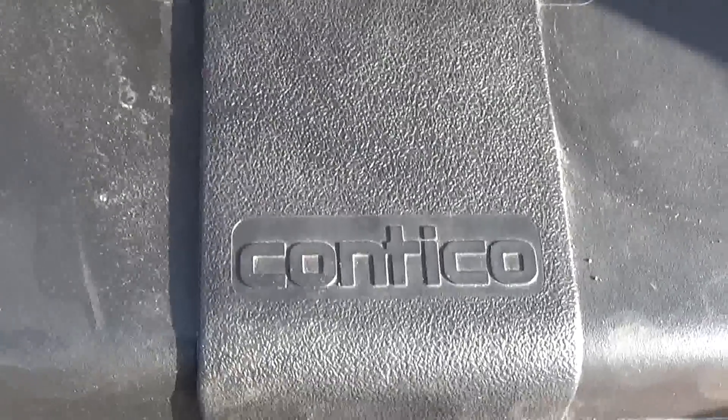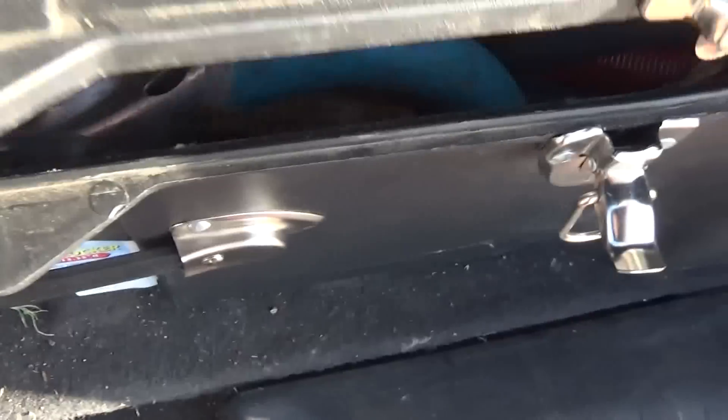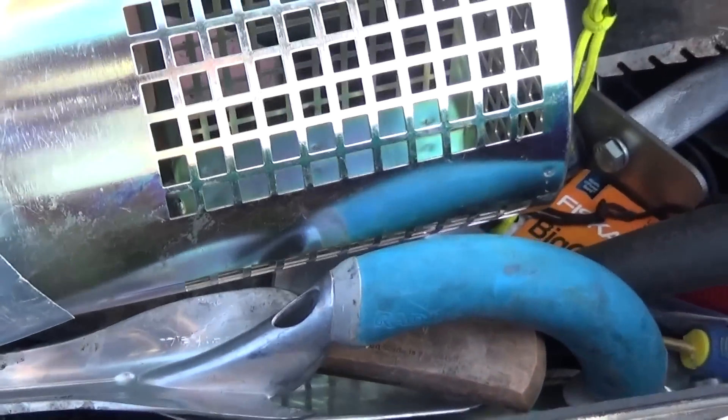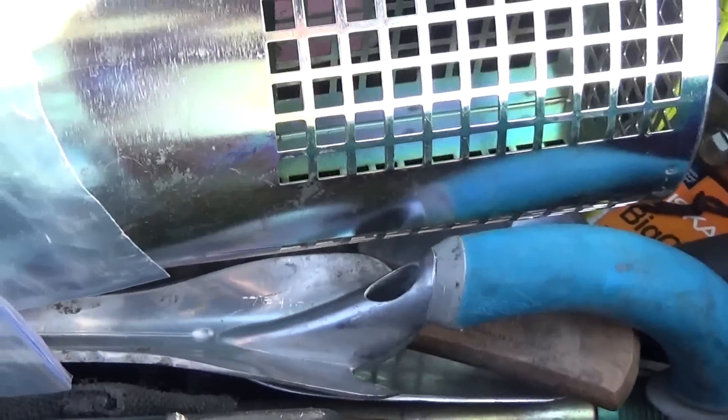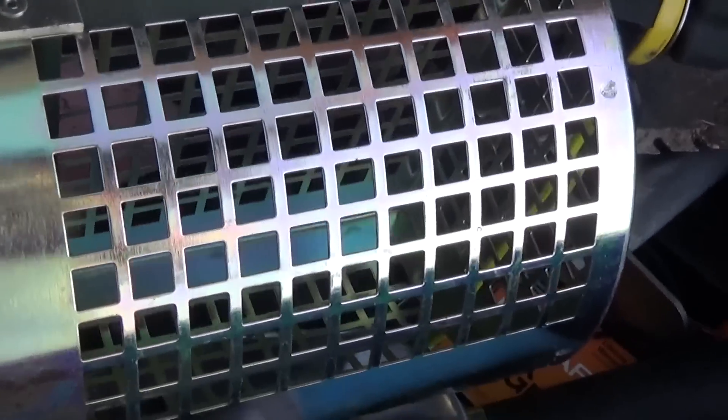Hey guys, I apologize in advance for this, but I thought I would open up my little box of tools in the back here and let you see what I've got. I carry this in my car most of the time, not all of the time because sometimes I need the storage for other things. Lifting this thing out of the back of the car is anything but fun.